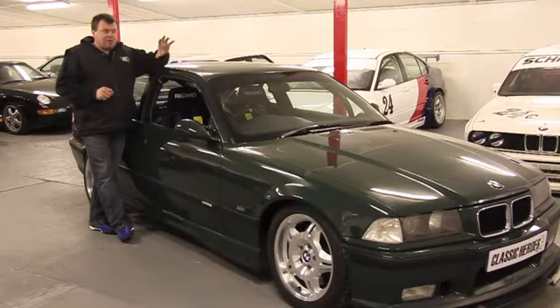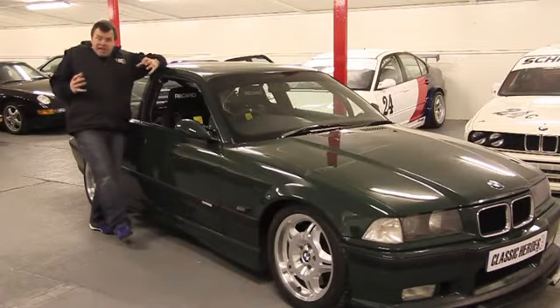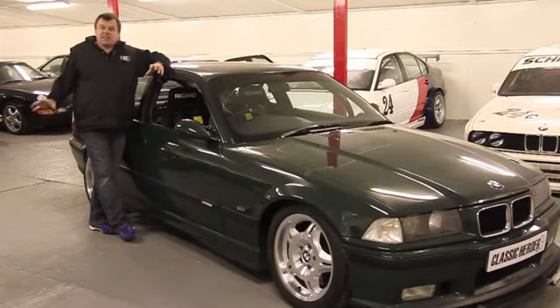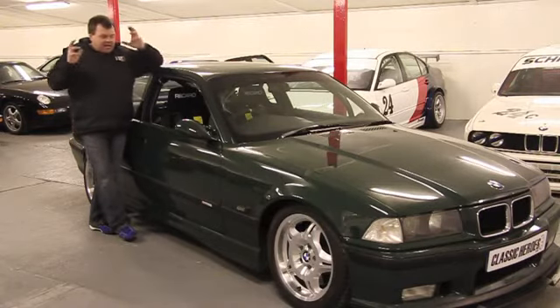Rather than mess about with expensive engine tuning work, what we decided to do was shorten the diff ratio. So we built a 3.64 to 1 final drive. The Americans have a great saying — 'poor man's supercharger' — and I've always thought it's incredibly accurate. It just gives the car that much more punch. But it's not too short a ratio — it's still usable on the road, so you can drive it on the motorway without sitting at 6,000 rpm and ending up with tinnitus.